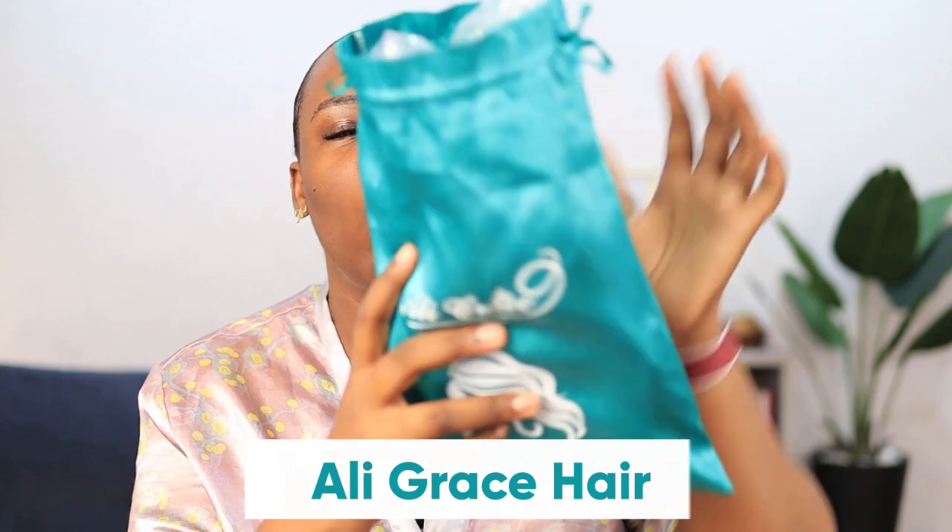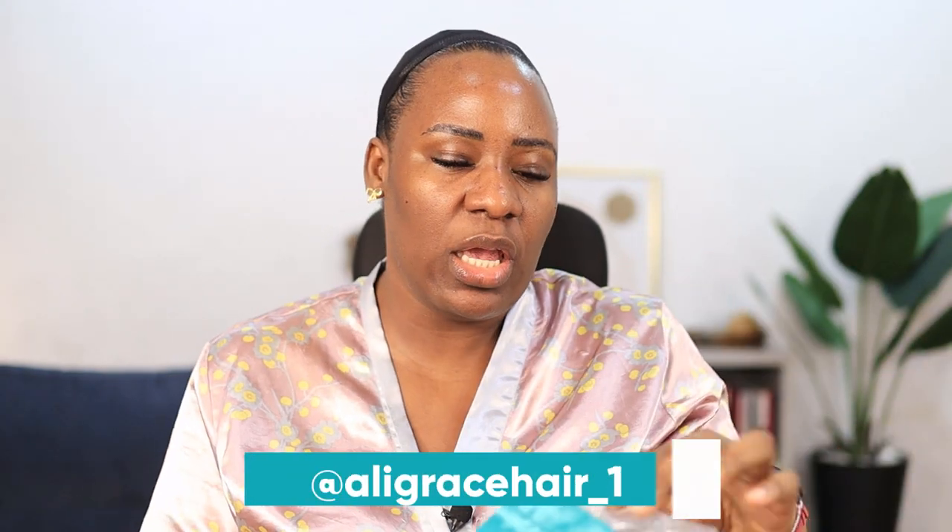Hey guys, how are you all doing? In today's video I'm going to be showing you what I'm doing to pretty much all of my wigs. If you know me, you know that I don't really like laying wigs with glue. So what I do now to make my wigs lay flat without glue is to add elastic bands to my wigs. I'm going to show you all of that in today's video.